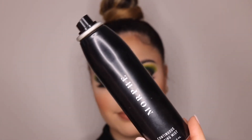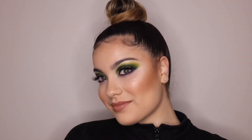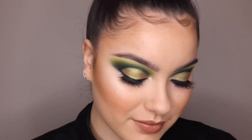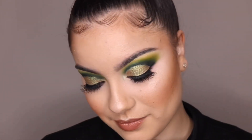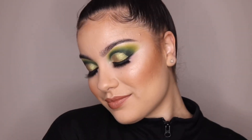To set everything, I'm taking this Morphe spray and just spraying her whole entire face. And that's it for the look. I hope you guys enjoyed because I did — she is so pretty and she just made the look pop even more. Thanks for watching and I'll see you in my next video.